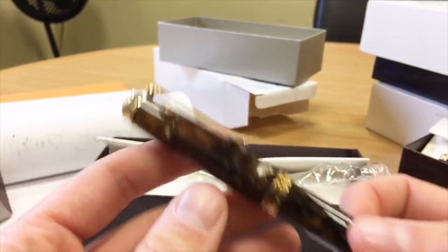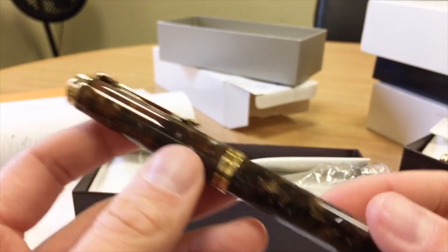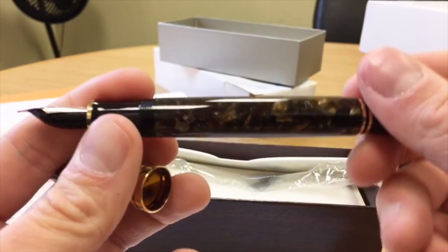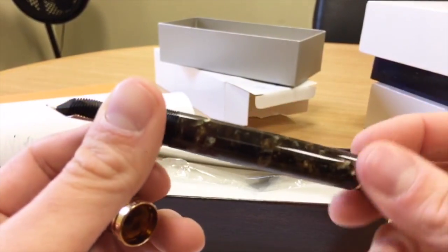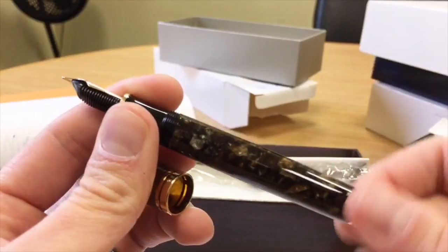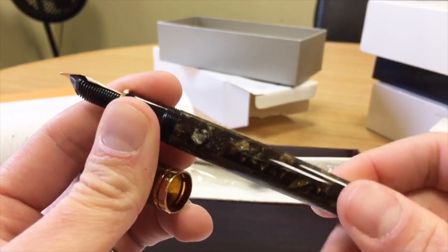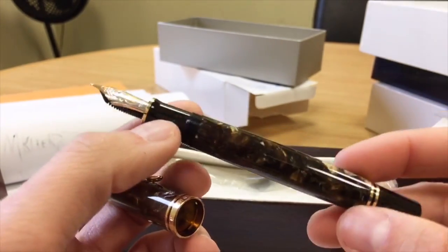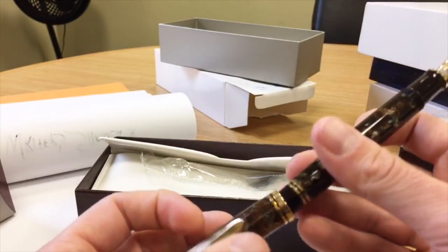It's pretty cool being able to see the nib through the cap. With the Vibrant Blue you were able to see through the barrel and see your ink level in there. This Renaissance Brown is not so translucent, but it's a very lovely brown.